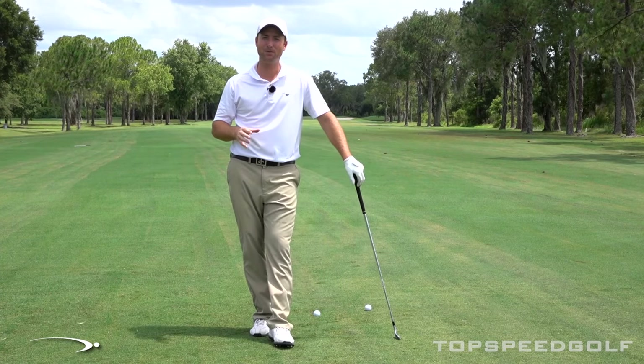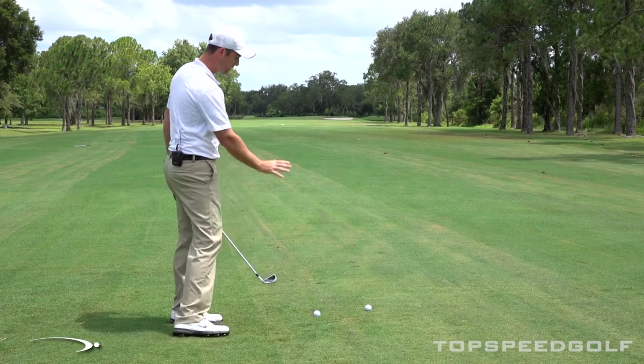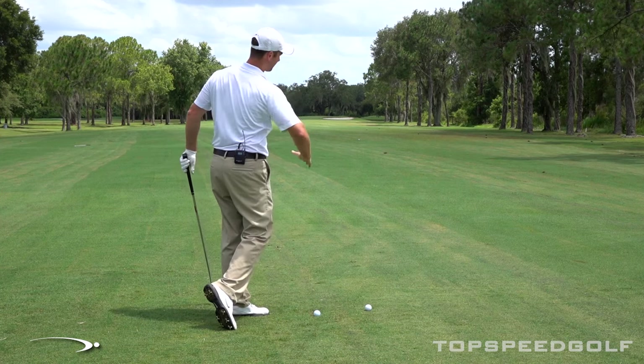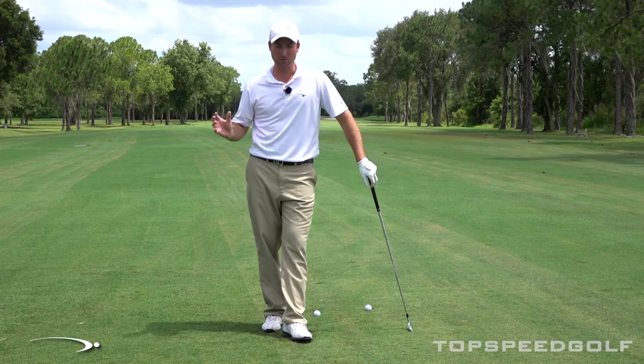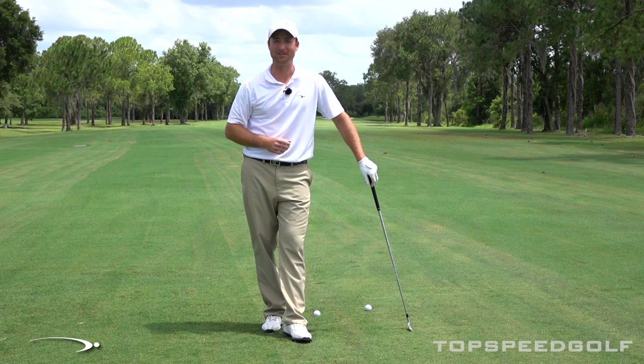Hey guys and welcome back. I got a great video for those of you who are sick and tired of slicing. You stand up, you're trying everything you can think of to get that ball to turn over from right to left. You block it a mile to the right, it starts to slice off into the woods. Very frustrating. Well, in this one we got the bowling ball drill. We're going to help you to release that club with a great visual, just like you do when you're bowling. Let's go and get started.